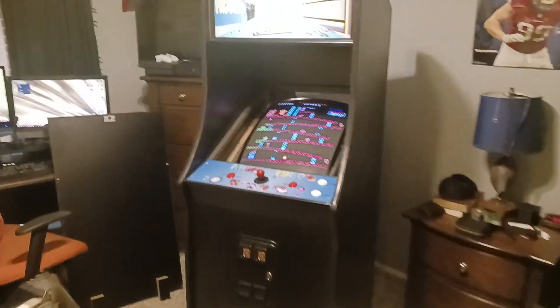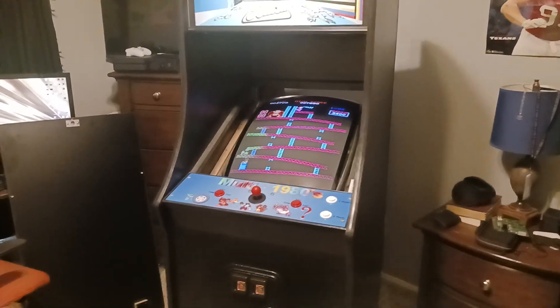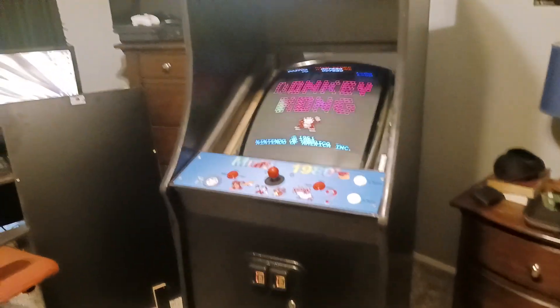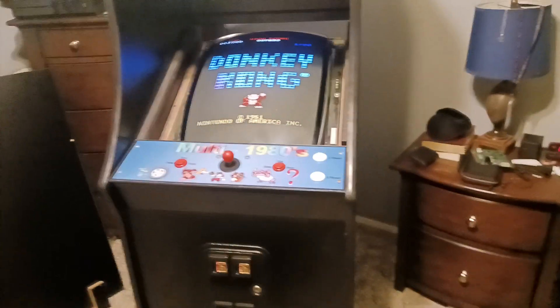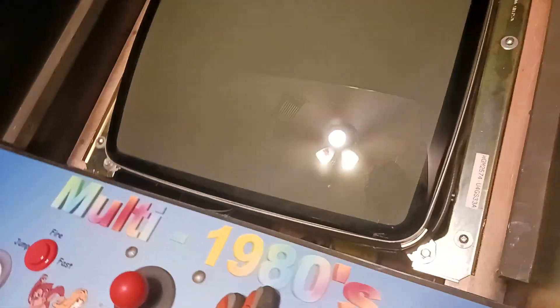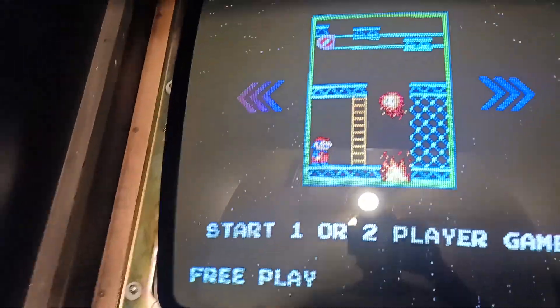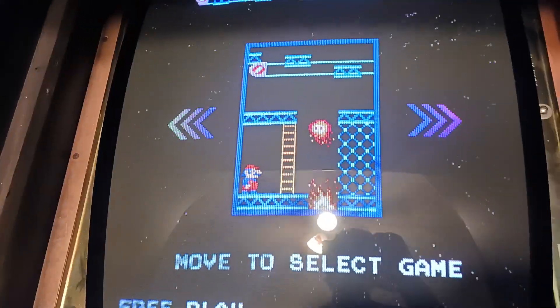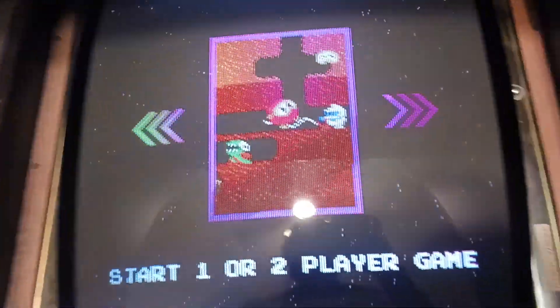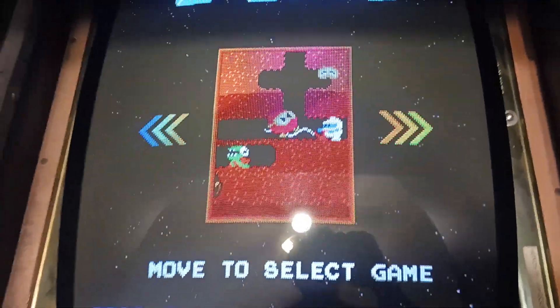Hello everybody, this is Devin from Hack the Sur — also arcade sided, still trying to get that channel back. What I am doing for you guys today: I am working on this arcade machine. This is my arcade machine, and it has a bit of a monitor issue. I was working on the monitor Wednesday and it has this issue with the degausser — I'm not sure what's wrong with it.